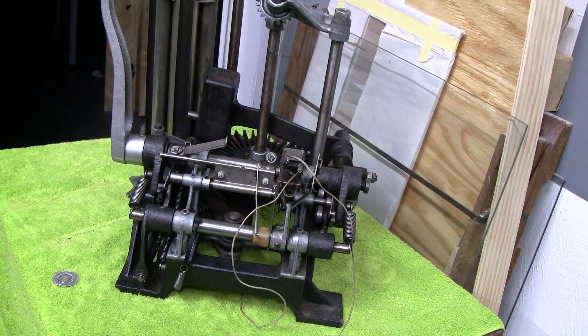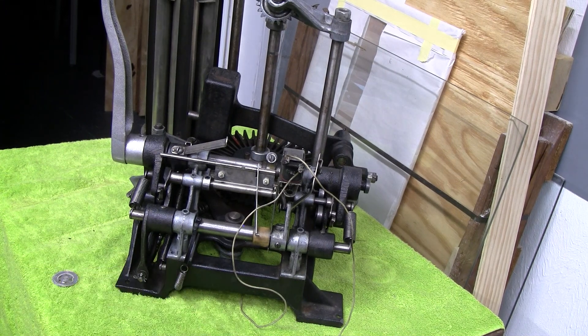Greetings and welcome to Pinball Help. Mike here. Although today this is a cautionary tale. This is a video that I feel I'm obligated to make even though I really hate to make it, because I'm going to demonstrate what is basically a big screw-up.